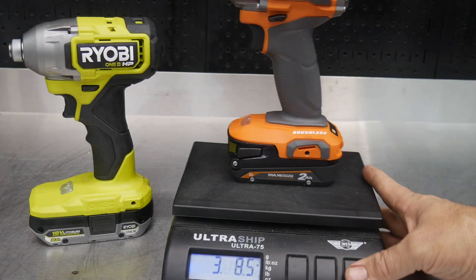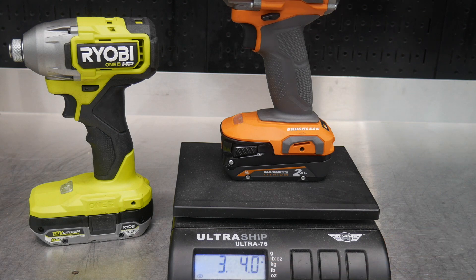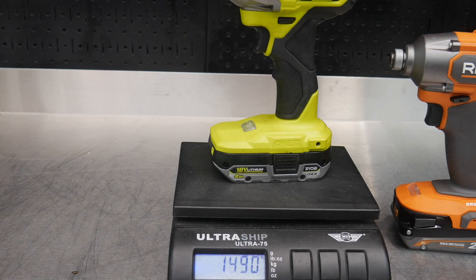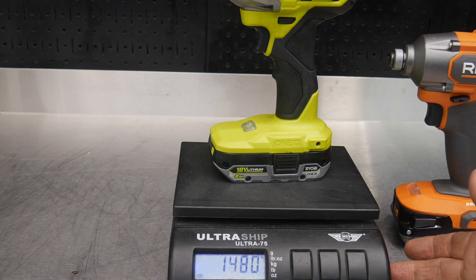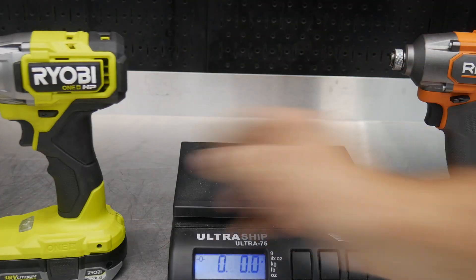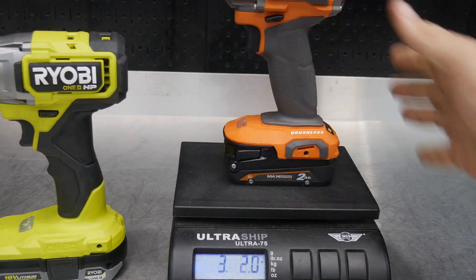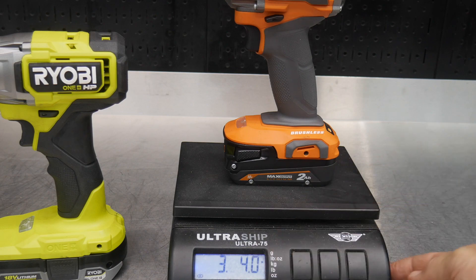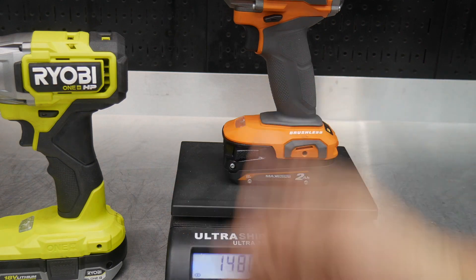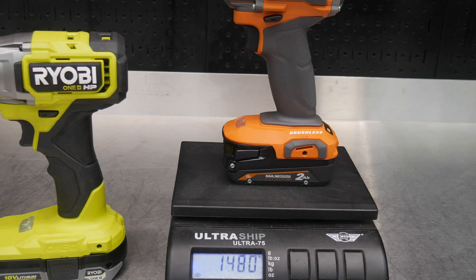Let's get a weight on these. The Ridgid with the two amp-hour battery is three pounds four ounces, or 1480 grams. The Ryobi with a two amp-hour battery is 1490 grams — essentially 1480 grams — so three pounds four and a half ounces. Both weigh the same with the two amp-hour batteries.